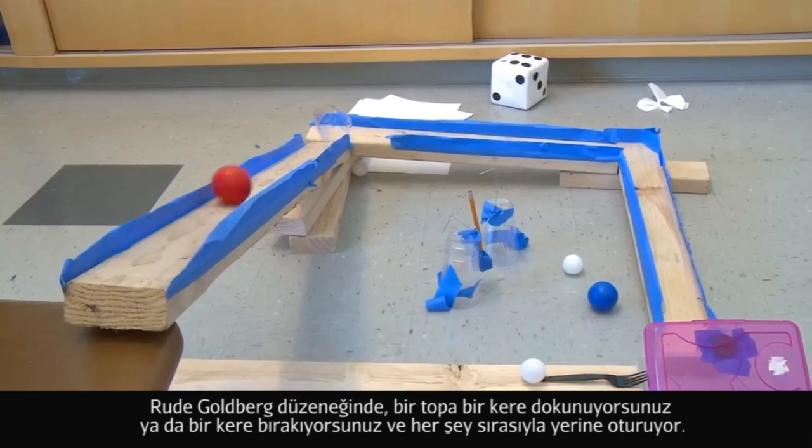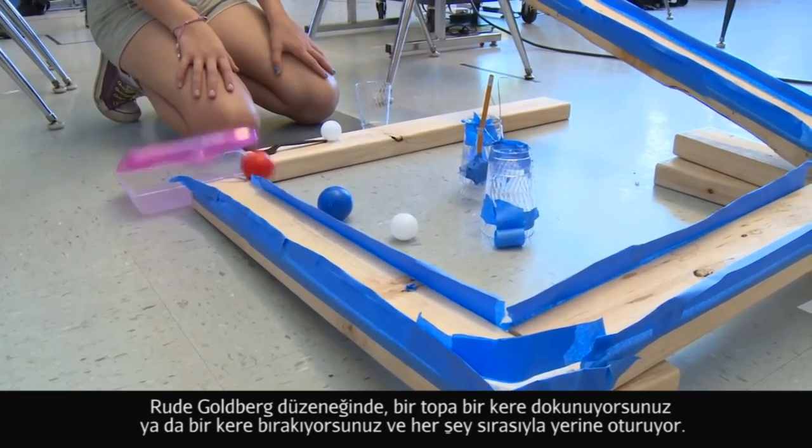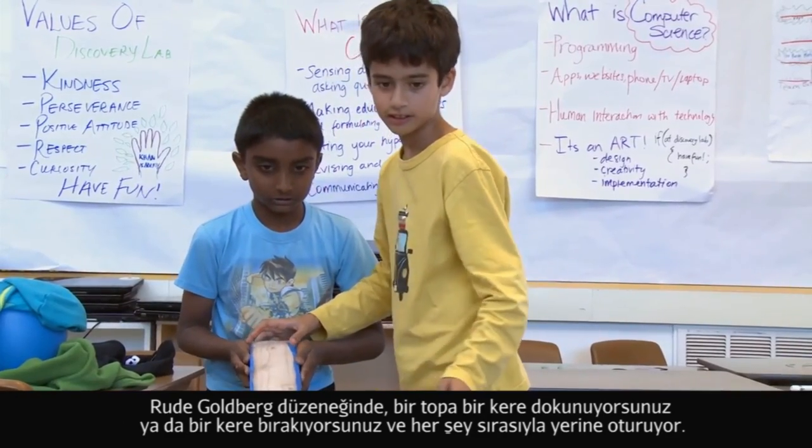Group ballpark is where you only touch or drop a ball once and then the whole thing will fit into place.